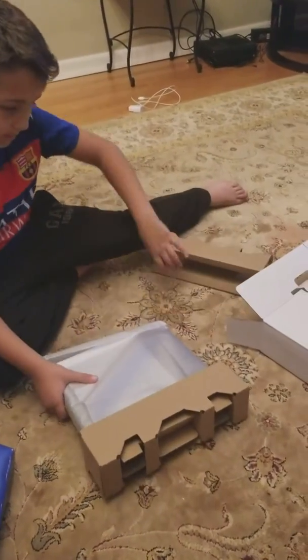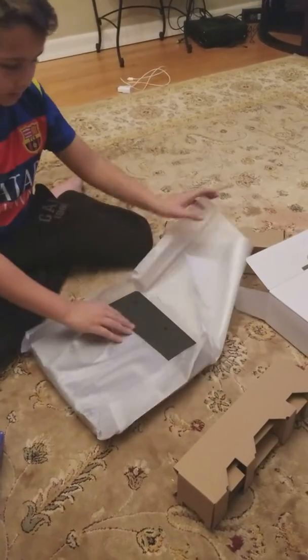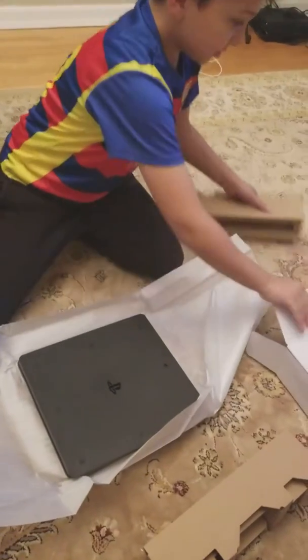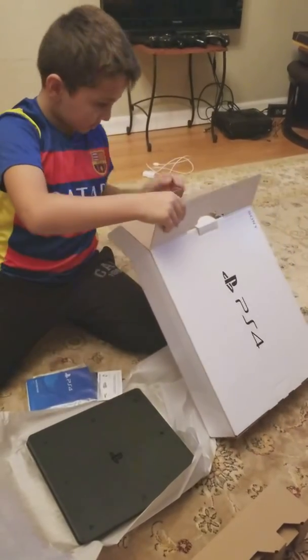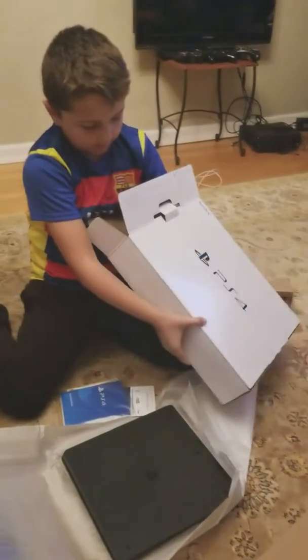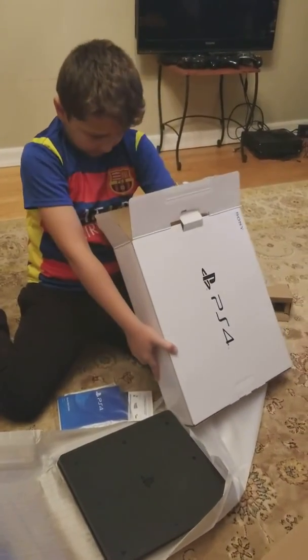Okay guys, so here it is — PS4. Let's see what else is in the box. Okay, so right here it goes like this, it's stuck.